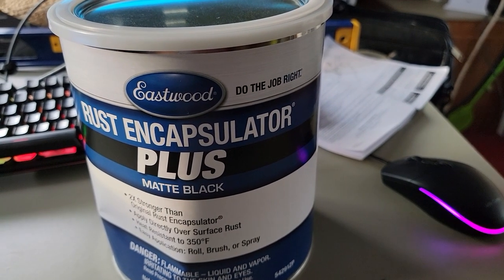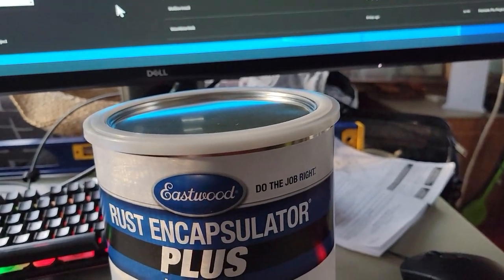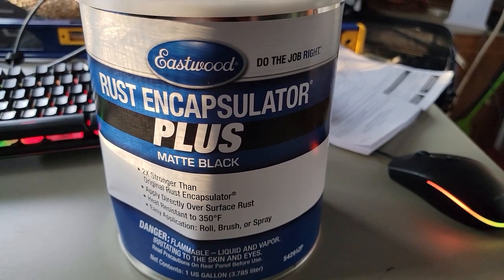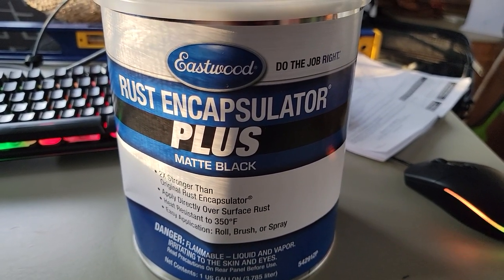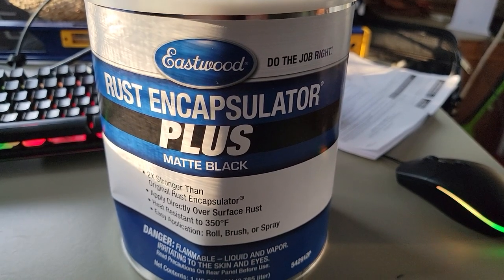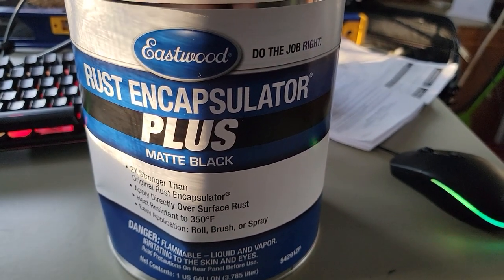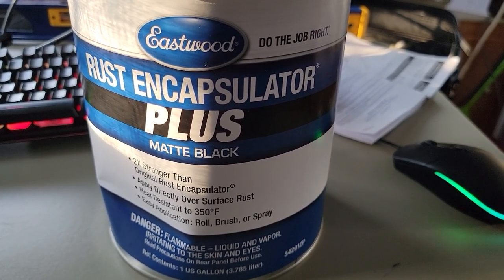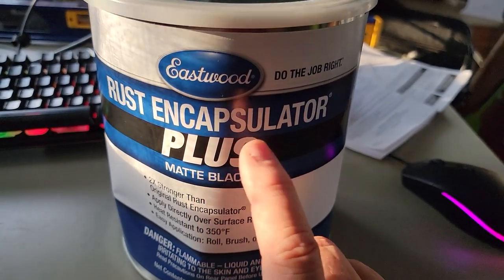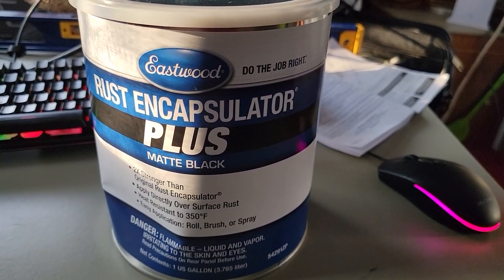Here's the Eastwood Rust Encapsulator Plus in matte black. One gallon was expensive, but it did everything inside that container — the roof as well as the outer wall. This encapsulator has aluminum oxide in it, and it has various components that convert the Fe3 into Fe4, bonding the oxygen to the surface. Eastwood recently changed the formula on this to make it a lot stronger — you can't scratch it casually with a ladder. So it's super strong. The heat resistance is impressive too — I hope my container never gets to 350 degrees, but it feels like that from time to time.